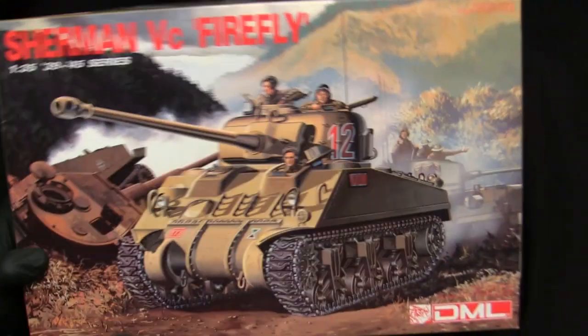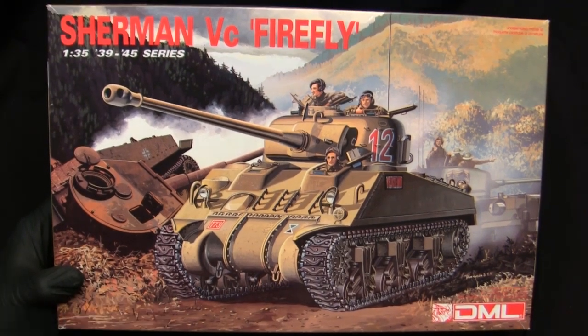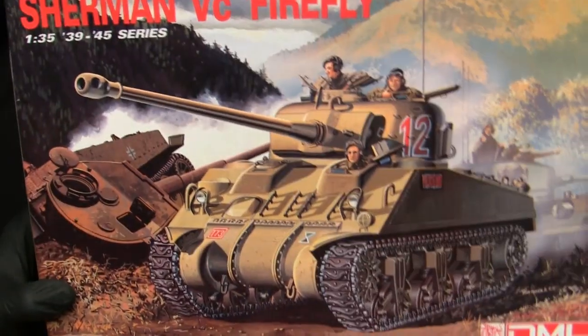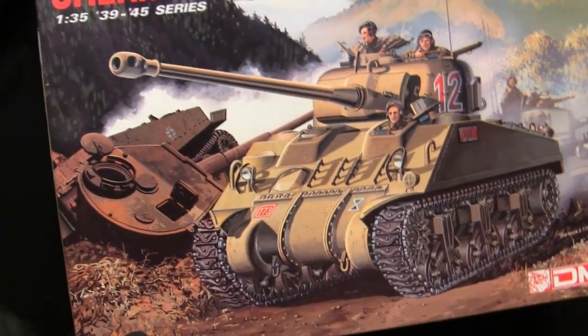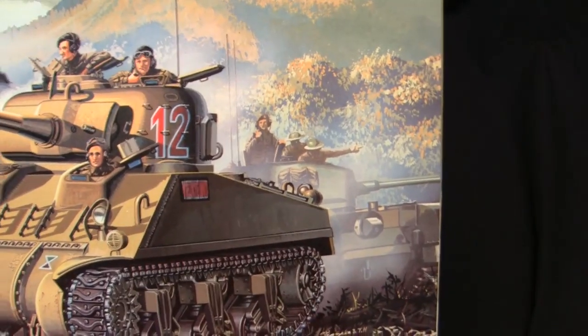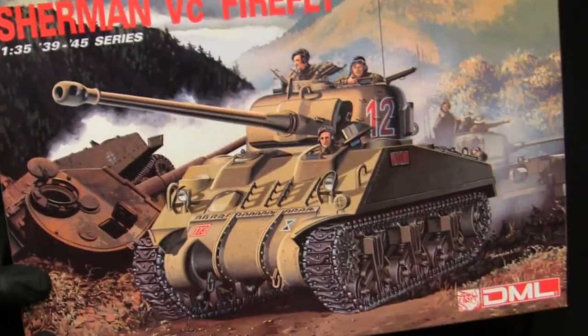Let's start with the model's box art — a composed scene quite typical for Dragon kits of the period. Dragon always had some pretty nice quality box art, and the 90s period art all had the same look and feel since it was done by the same couple of illustrators. Here we have the Firefly dead center, flanked by a smoldering knocked-out late-production Tiger I and some rendition of a British Churchill tank in the background. Overall the quality of the illustration is nicely rendered.